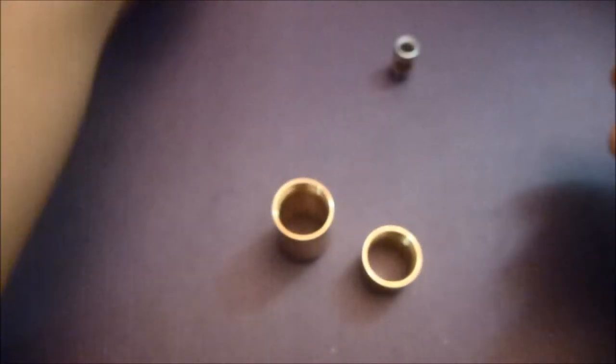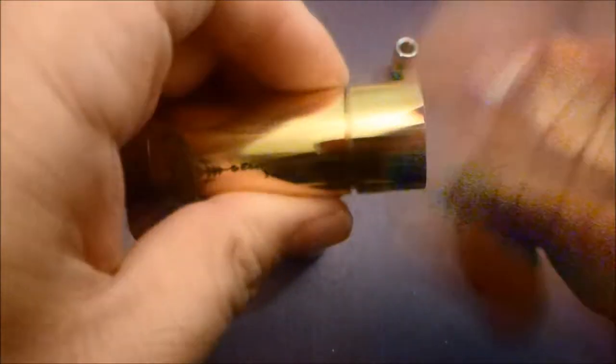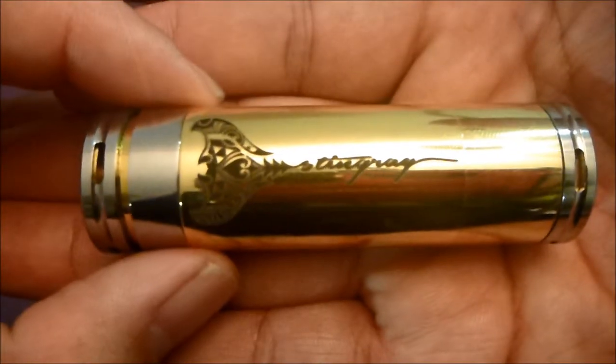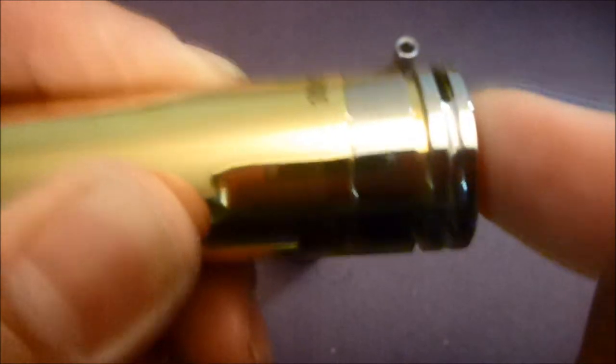Now let's go with 18500 mode. Did you hear that? The threads are very, very smooth - buttery, you might even say. That's it in 18500 mode. I didn't talk about the switch too much but the throw is very nice - it's very small.